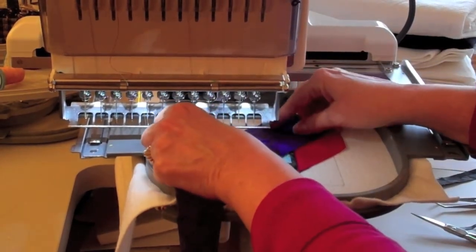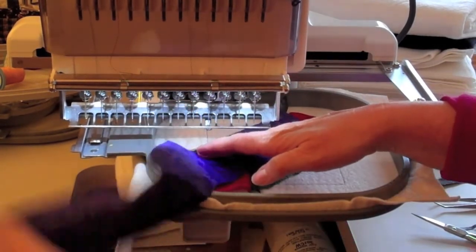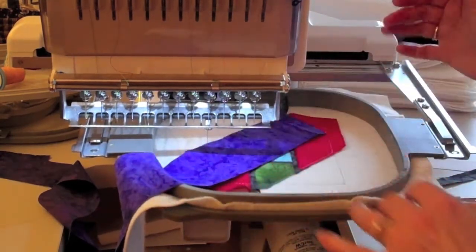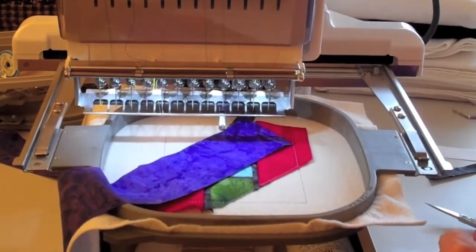For step 21, you're going to take the long edge of fabric five and lay it right side down over that lead fabric on the left side of the block, raw edges even, and stitch the seam.